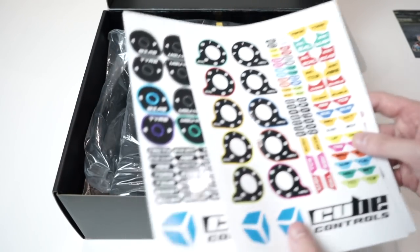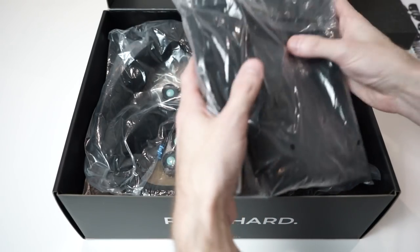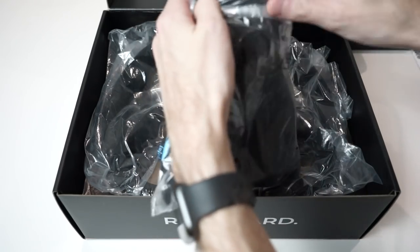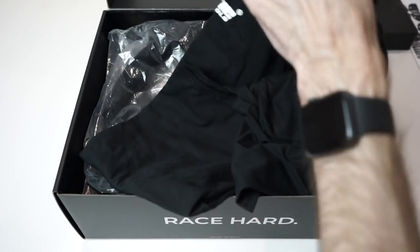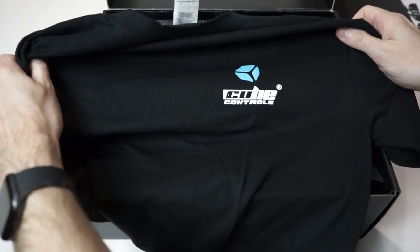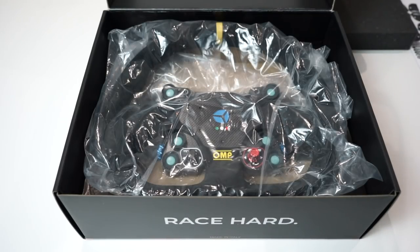We'll set the stickers aside for now. There's a little piece of foam to keep the wheel protected, and we've got a shirt in there as well. I'm not sure whether this is something they include for everybody or something they've just sent me. Cube Controls logo on the front, plain back — certainly not complaining about a free shirt. It's a medium, so hopefully it'll fit.